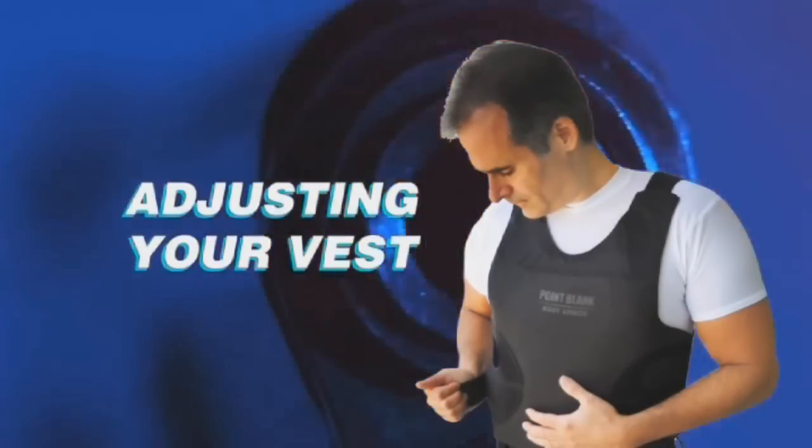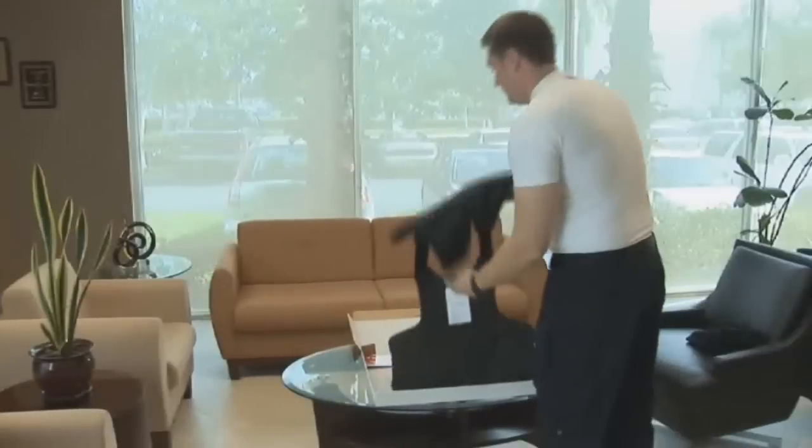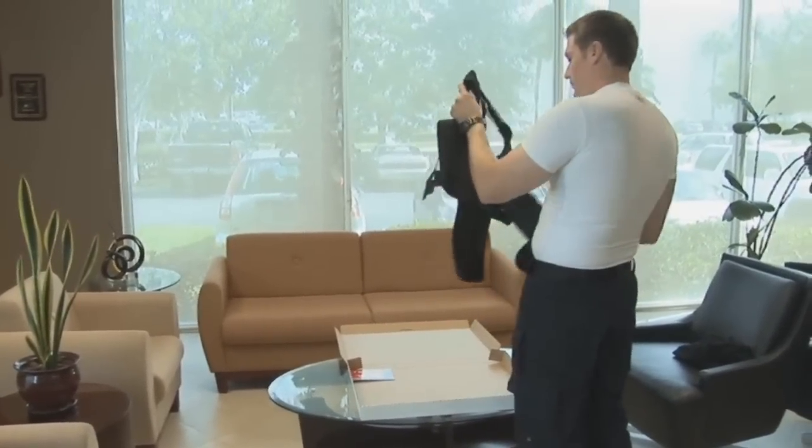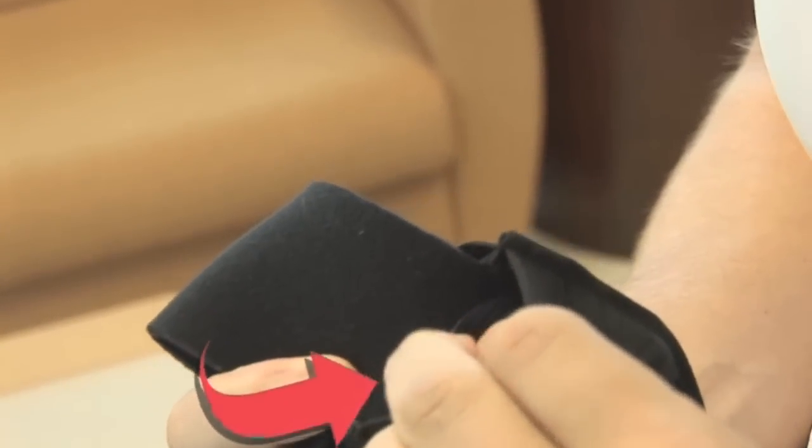Adjusting your vest. The right adjustability is absolutely essential in securing the right fit. Your PAKA Point Blank Vest has multiple points of adjustment in the shoulders and waist to provide a proper fit.